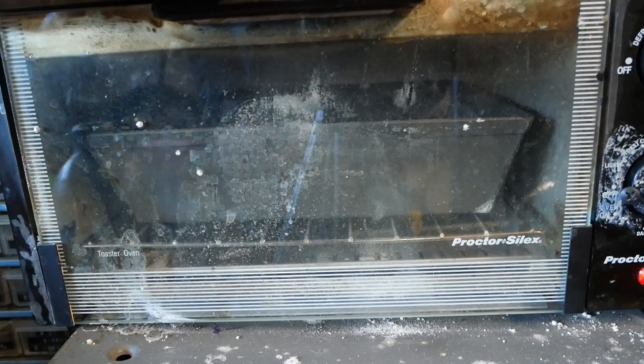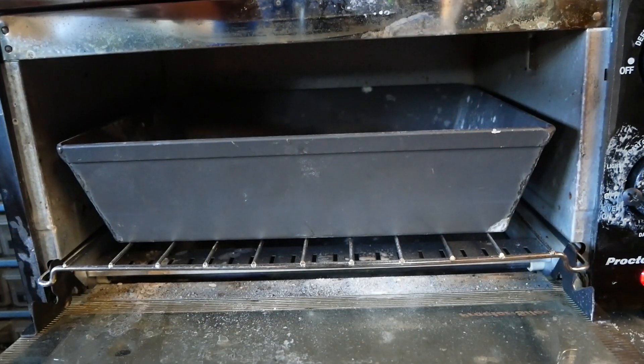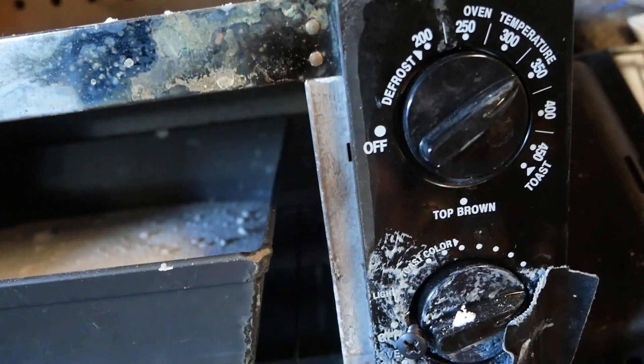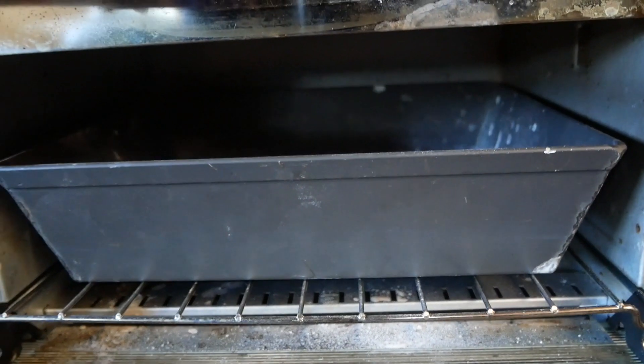You're going to need potassium nitrate, sugar, and a coffee grinder. My potassium nitrate has been sitting out and yours probably has too, depending on what source you got it from. So you're going to need to heat it in some kind of oven for about 10 to 15 minutes at above the boiling point of water. I chose 350 degrees because it's above the boiling point of water and below the melting point of potassium nitrate.